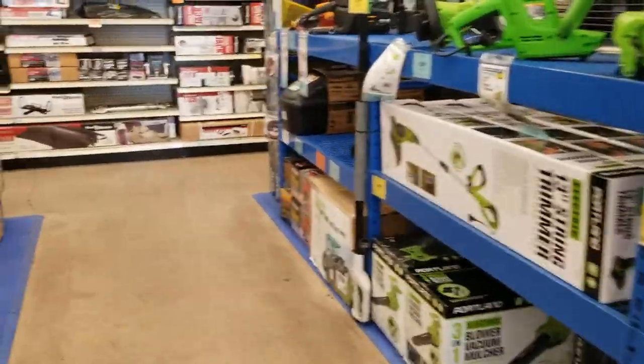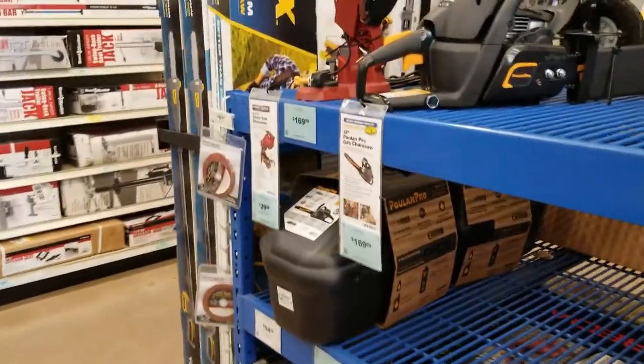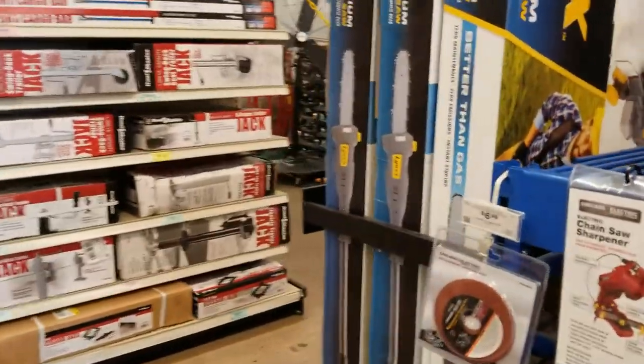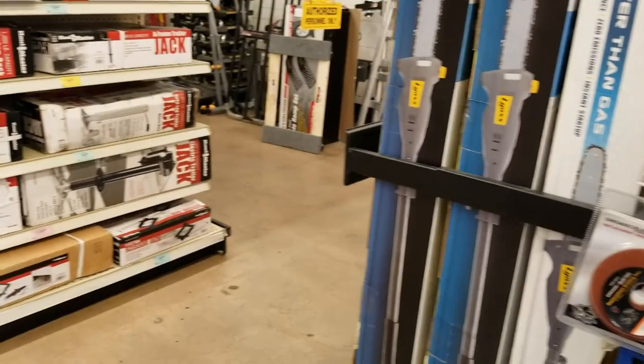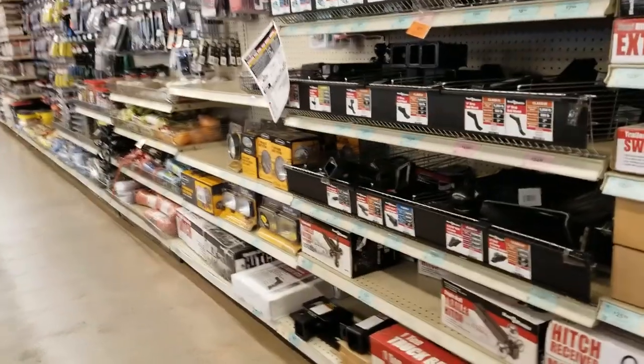Now we're looking at some garden tools. You've got the pole saws and the gas chainsaw, and some towing equipment over there.